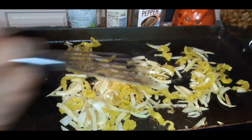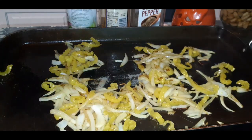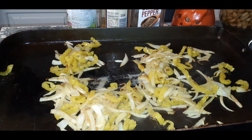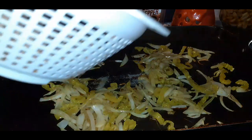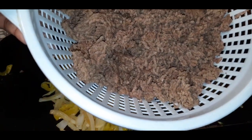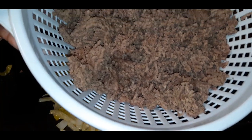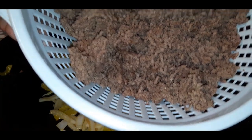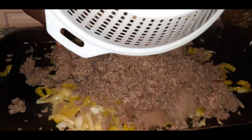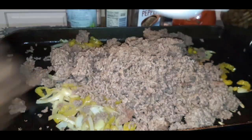Okay, so I already pre-made my ground beef — it's just regular, plain ground beef that I fried up in the pan. It's unseasoned, just regular ground beef. So we got our ground beef — let's toss that in with the onions and the peppers. Toss that all in!